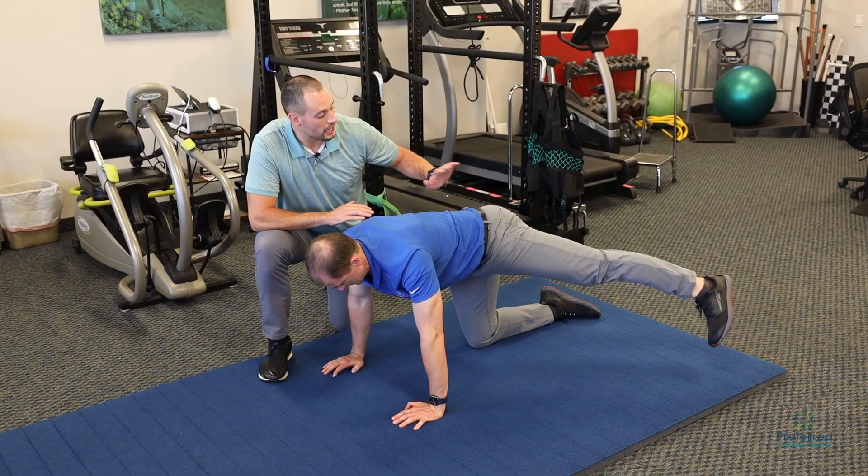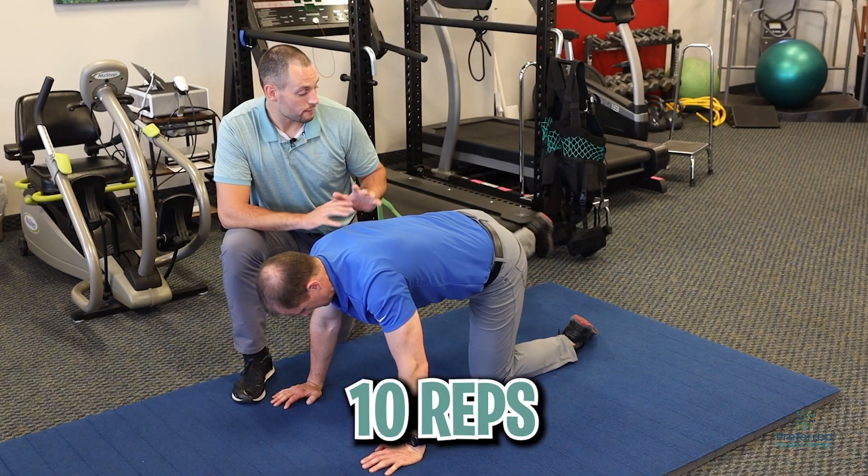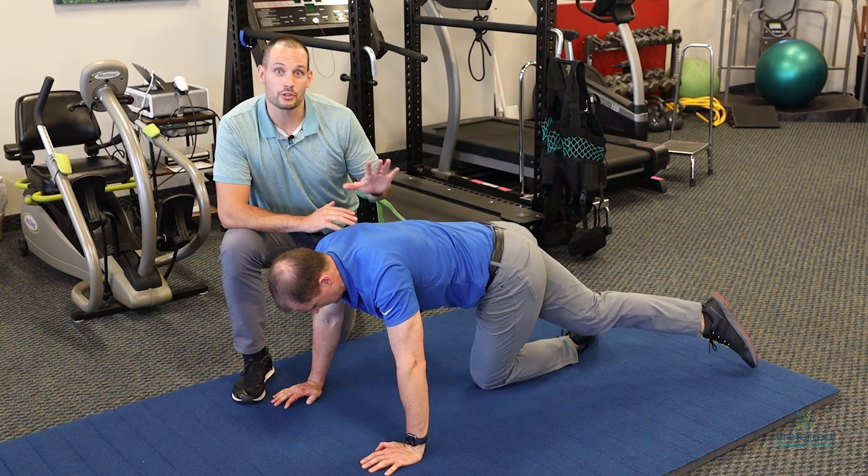This is really going to challenge your hip controlled mobility in all directions. Complete 10 reps of two to three sets, and make sure to complete on both sides. You are now ninja certified. Please comment down below because I want to see which motion was most difficult for you.